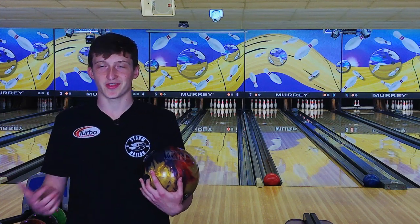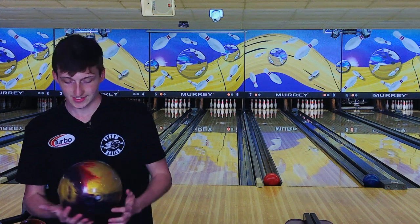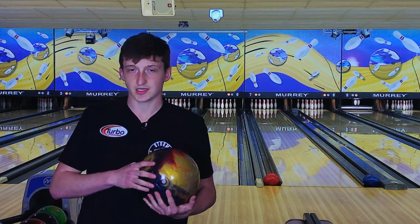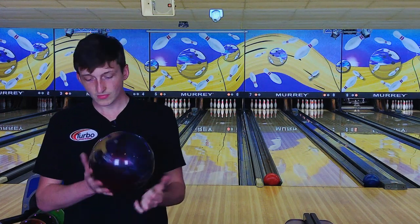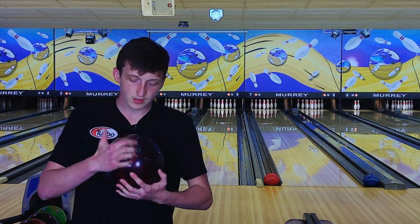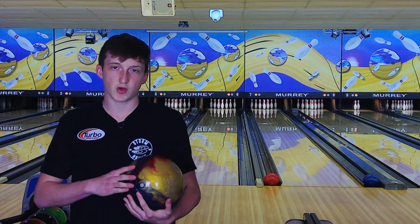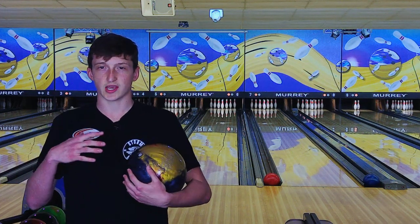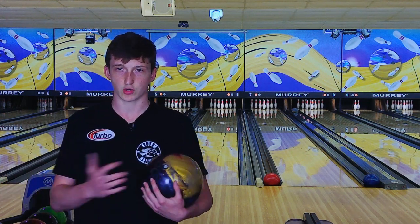What's up guys, Trevor Roberts back again with another ball review. Today we have the brand new Storm Insight. The Insight is the newest ball in the asymmetric line. As you can see, we have the mass bias right here. What inspired this ball is the Rubicon core, which is an asymmetric core but it's not as strong as most asymmetric cores.